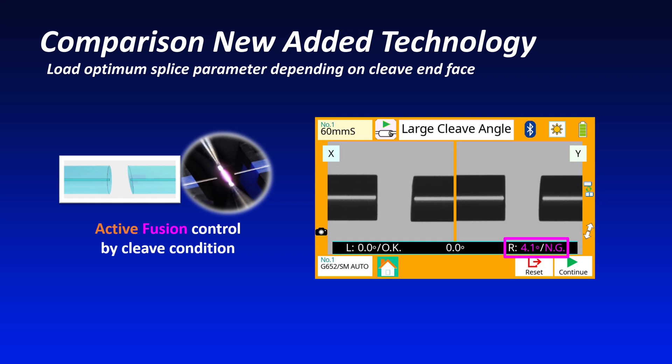One of the main reasons for high splice loss is large cleave angles. Depending on the cleave condition, the 41S Plus adjusts splice settings to lower splice loss.